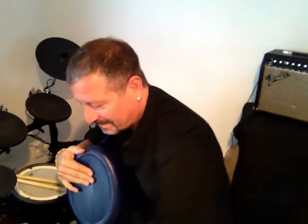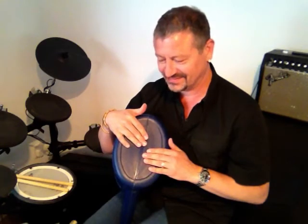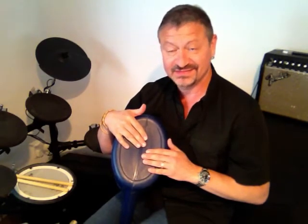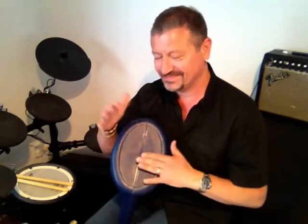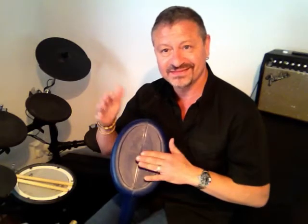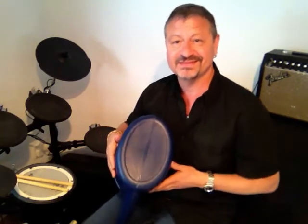Let's try it again with the music. One, a two, a three, a four, a one. One, two, a three, a four, a one. Have fun with that.